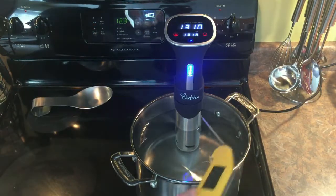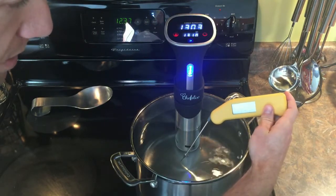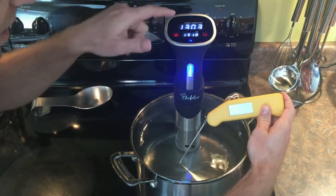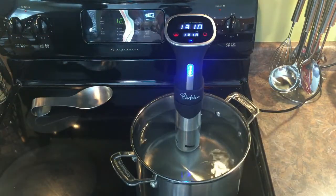This says it's within one degree accurate. I'll check it here — this is a Thermapen, these are great. Actually, it says it's 130.3, so it's within a degree, so that's good.